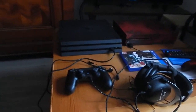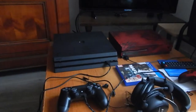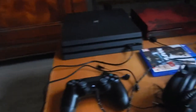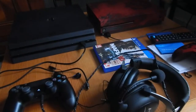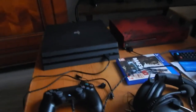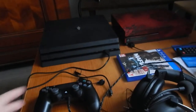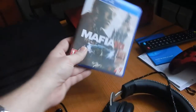Bonjour à tous, oldschoolgameuniverse.plugspot.fr vous présente la première vidéo des derniers achats du premier trimestre 2017. Donc là, comme vous pouvez le constater, j'ai pu récupérer une PS4 après avoir fait un peu de vide dans les placards. Donc j'ai une PS4 Pro avec Mafia 3.